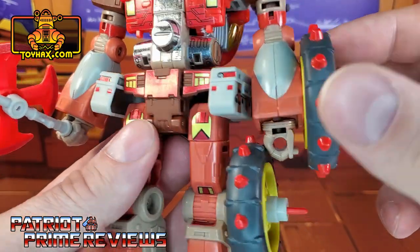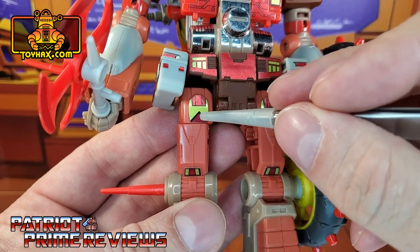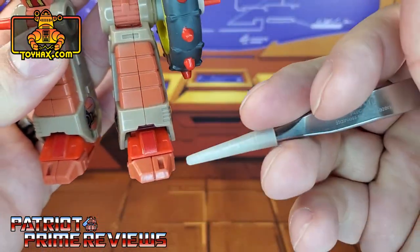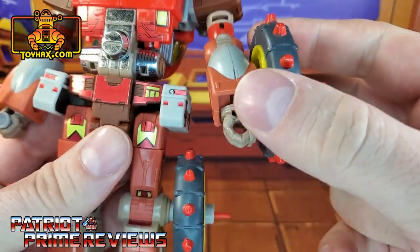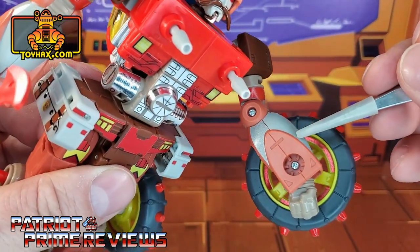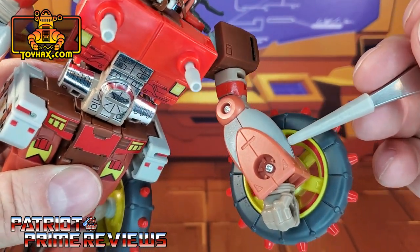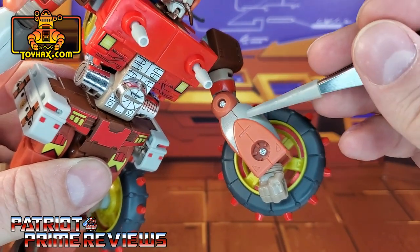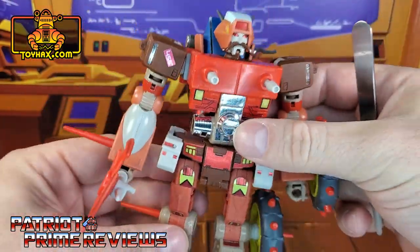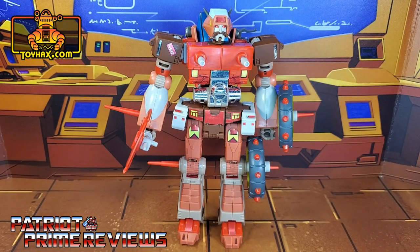New decals on the saddlebags. Moving down to the legs, we also get more G1-inspired decals on the upper thighs, down on the knees, and new red decals on the toes. For the forearms, you get new decals that carry over the gray — the top section of gray is what the figure came with out of the box, and the new decal extends the gray all the way around, on both sides of the arms. So there you go, guys — there is Rekgar in robot mode after.